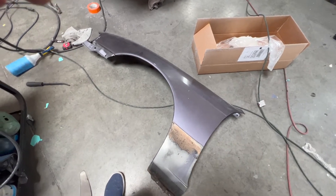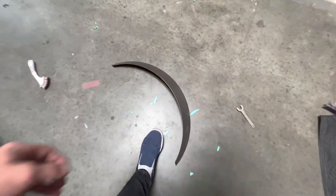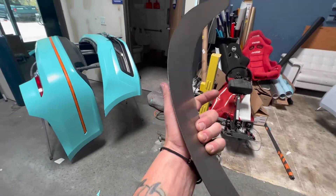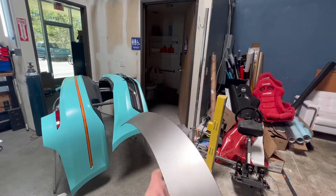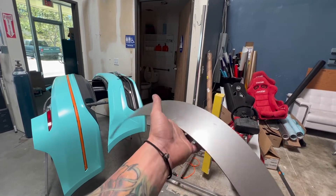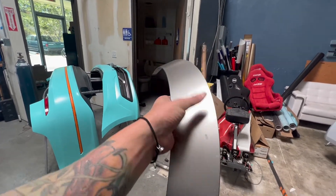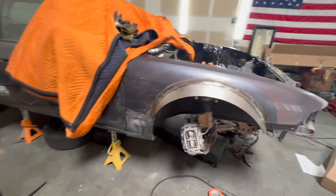I went on eBay and picked up these universal fenders. They're done really nice — super good quality, hand rolled and custom made — only 80 bucks for a set of four. The size is two inches in length, which is literally what I need for my car for my suspension setup.